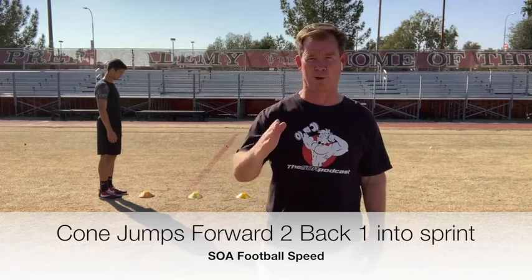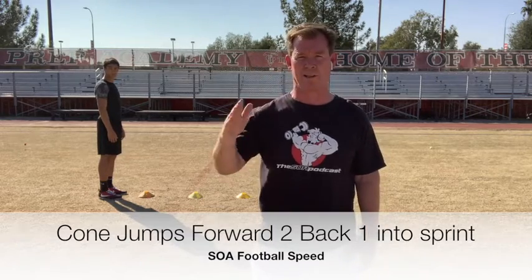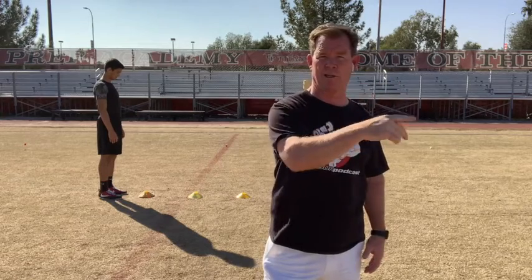We're going to do forward two. Jump over the first one, then the second, and we go backward one. Forward two, back one. Forward two, over the last one, hard sprint.